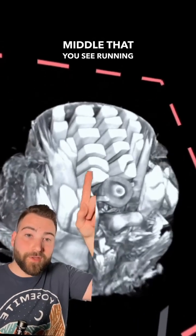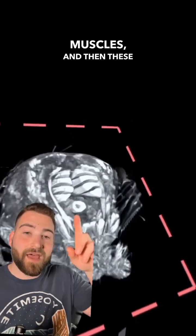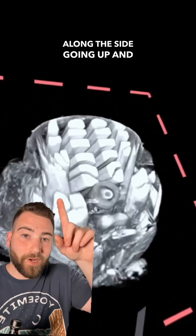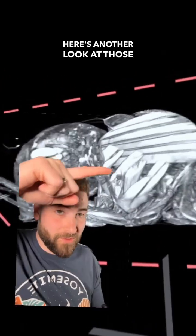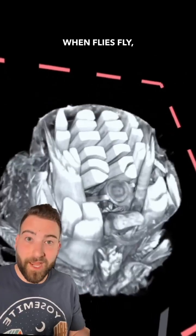There are two groups of muscles at play here. These right here in the middle, running from the front to the back of the fly, are the dorsal longitudinal muscles. And then these along the side, going up and down, are the dorsal ventral muscles. Here's another look at those dorsal ventral muscles and dorsal longitudinal muscles.